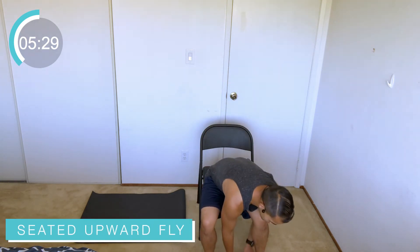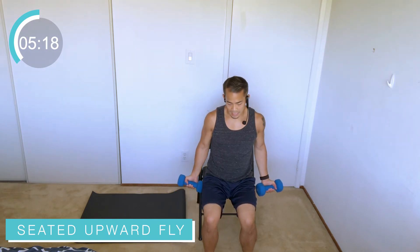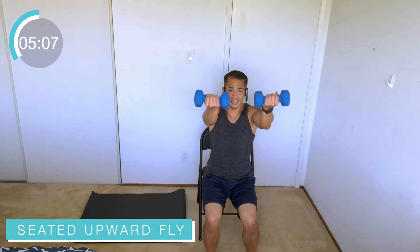Good job everybody — catch that breath, inhale, nice big inhale, exhale. Third round — grab your weights. We're doing a frontal fly here, upward fly, coming up and back, working some chest and some shoulders. Nice and comfortable in that chair — you're not slouching, back nice and tall, core engaged. Get that weight about shoulder height. If you need a lower impact version, just alternate one arm at a time, drop to a lighter pair, or no weight. You choose — this is your workout, you're doing what you can, what your body allows.